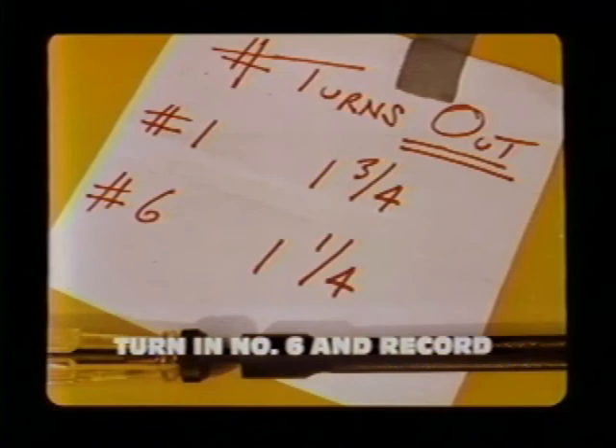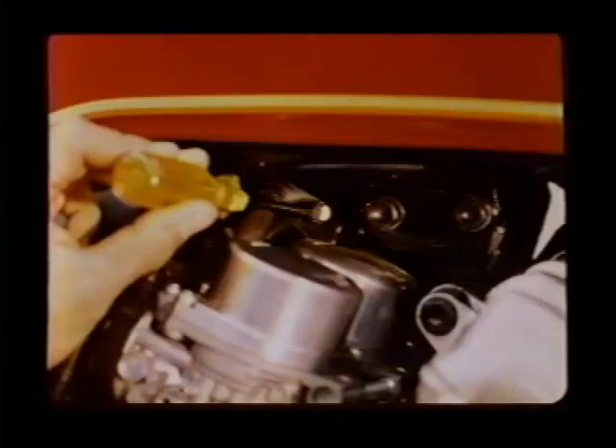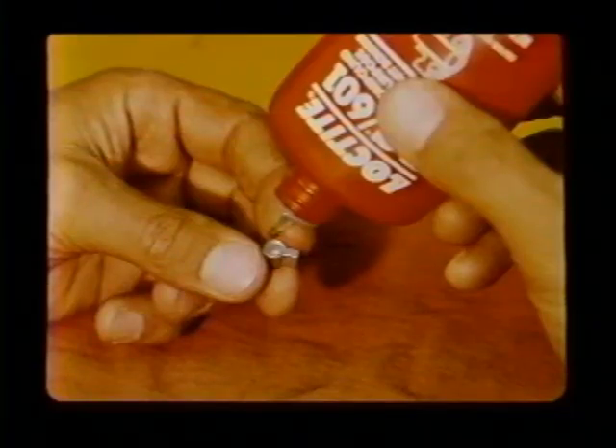Next, turn the number six pilot screw in until it seats lightly and again record the number of turns. Now perform the idle drop adjustment again but in the opposite direction — start with carburetor number five and work your way down to number one. The adjustment is the same: turn the pilot screw in until engine speed drops 50 RPM and back it out one half turn. When all carbs are adjusted, turn the number six pilot screw out the exact number of turns recorded earlier, reset the idle speed to 900 RPM, cement on the permanent limiter caps, and you're done with the idle drop procedure on the CBX.